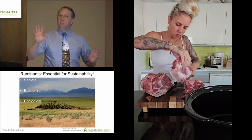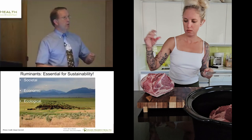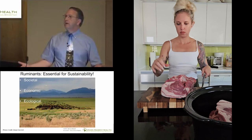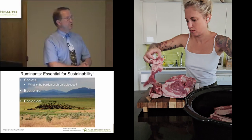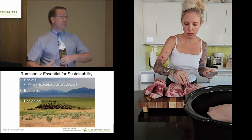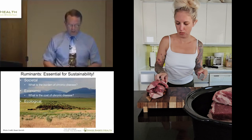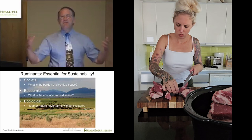Sustainability is a marketing label — it's not a real conversation. We're only considering one factor when in fact we have to consider multiple factors: societal, economic, and ecological. There are costs and benefits to every decision. What's the burden of chronic disease on individual human beings, on their families, on their communities? It's massive. Is that considered in the conventional understanding of sustainability? We know overt diabetes care is approaching a billion dollars a day — and that's diabetes and prediabetes, not considering the other metabolic syndromes.